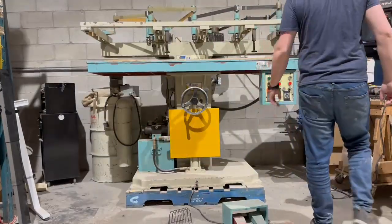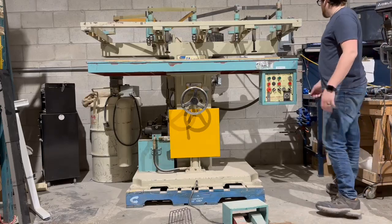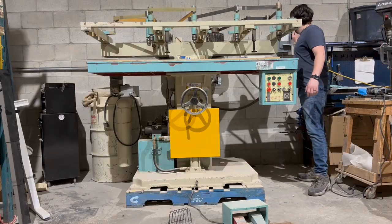Today is Monday, February 5th, and I'm going to show you how this machine works in operational condition, running smoothly and perfectly fine.